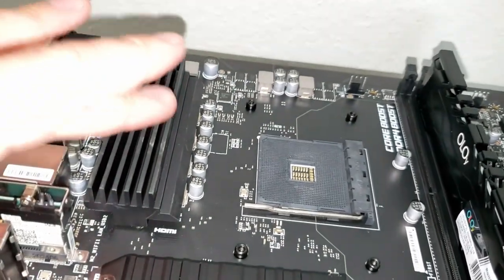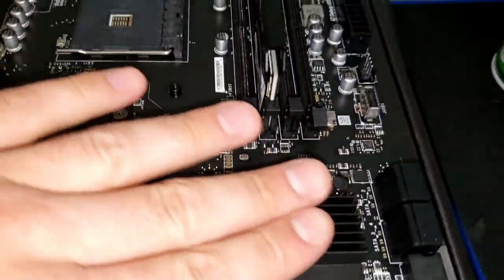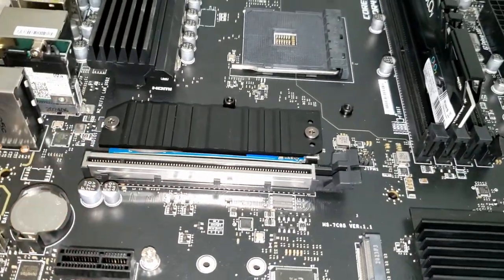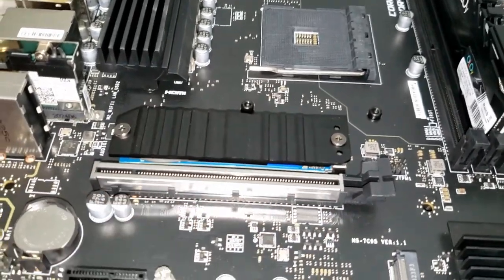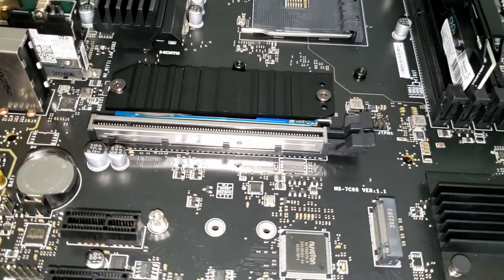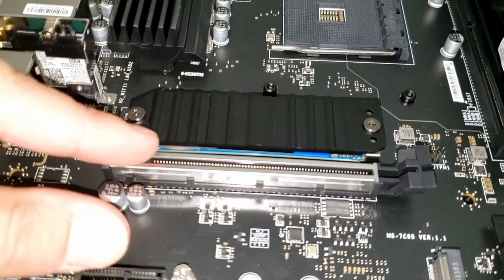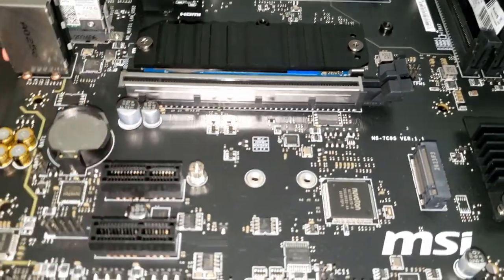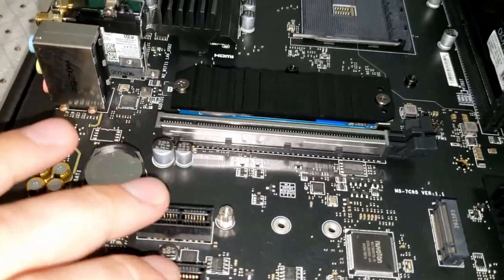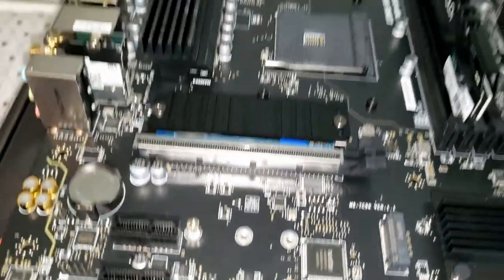Up here is the heatsink for voltage control — it makes sure power comes appropriately to the motherboard and isn't overheating. Down here is the PCIe Gen 4 x16 slot — that's the fastest you can get right now, and the B550 motherboard supports it. MSI was smart — graphics cards take two slots, so there's room below to add USB ports, a sound card, or additional storage devices.